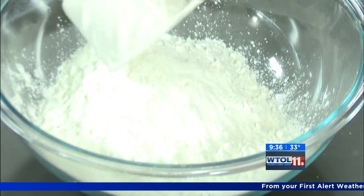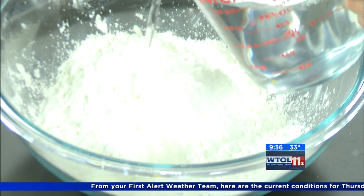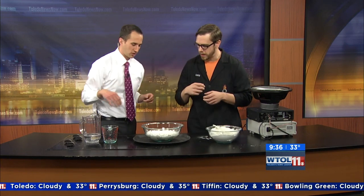Yeah, it's like cooking with science. Go ahead and add that in there and we can start mixing it up. Oobleck is a very cool substance — it is a non-Newtonian fluid, or liquid. So if you want to go ahead and start mixing it up, we're going to get a little messy here.